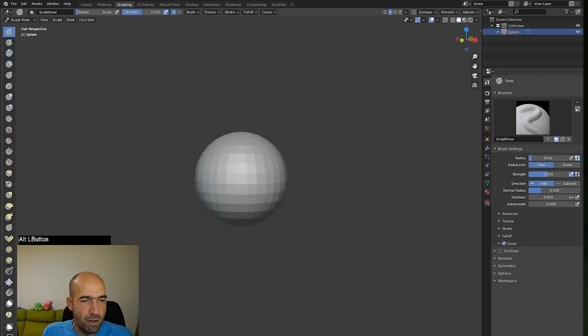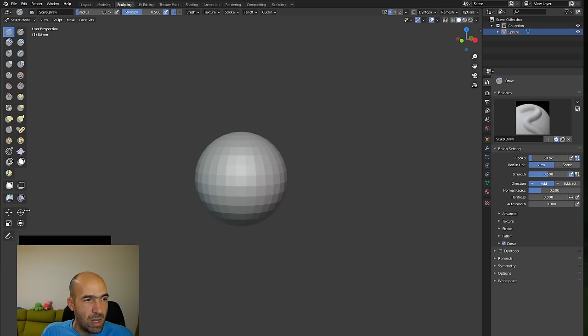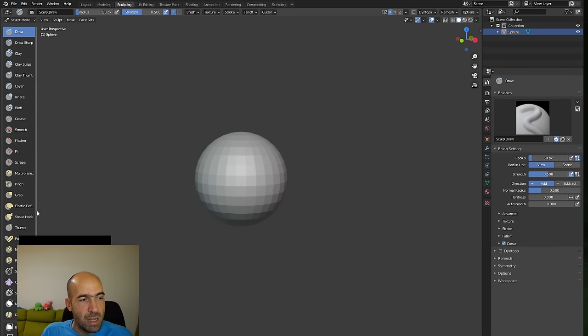You'll notice tabs at the top: Layout, Modeling, Sculpting, UV Editing, Texture Paint, Shading. We go straight to Sculpting. In the sculpting workspace we have our sphere and a lot of brushes — very scary. Pull the side of the brush panel once to get two rows, and once more to see brushes with names. The first thing to do is press X for symmetry up in the top-right area. You basically cannot work without symmetry.